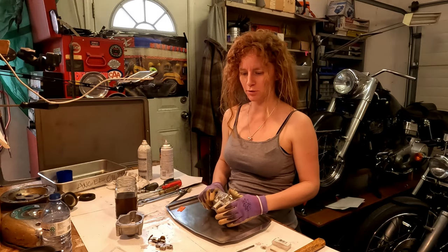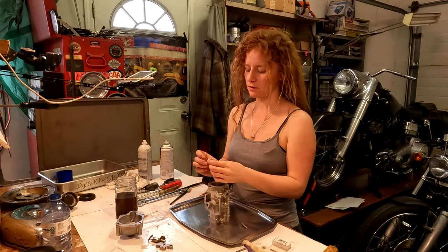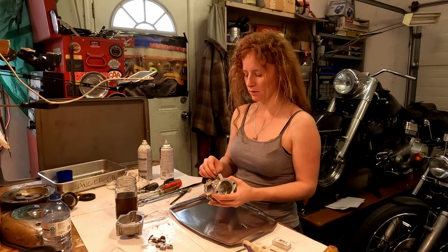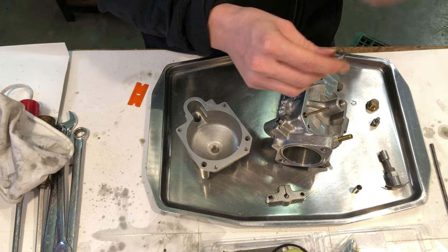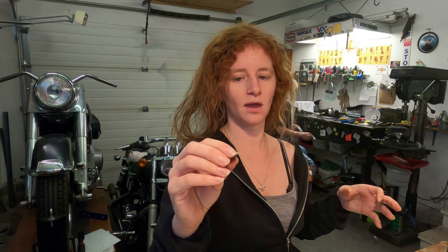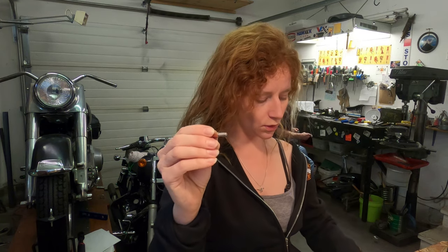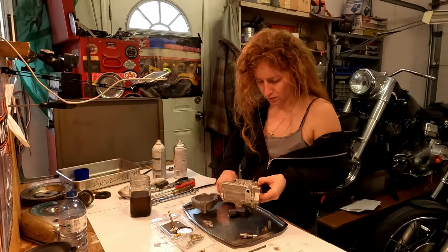Next step is putting those new throttle shaft bushings back in. One end of these bushings is more narrow in diameter than the other, and the narrow end is the end you want to start with. I'm using the same allen head bolt I used to push the bushings out, and I've got this quarter-inch piece of copper tubing that fits tightly over the threads of the allen bolt as a drift — this copper tubing also fits nicely inside the bushings, keeping everything centered.